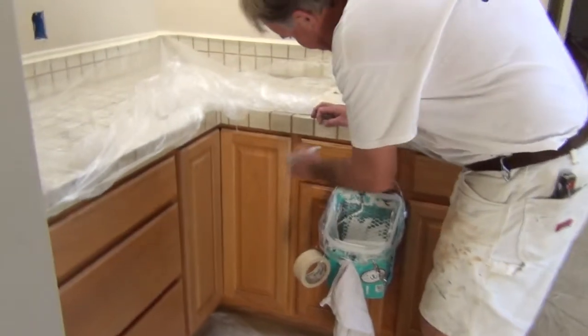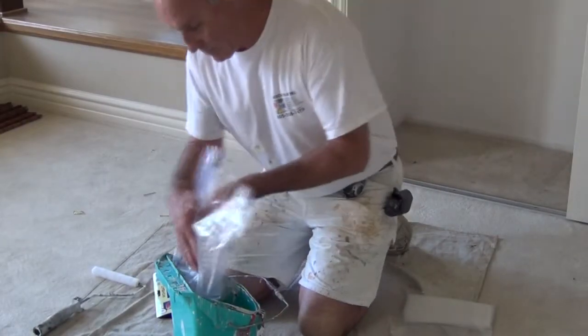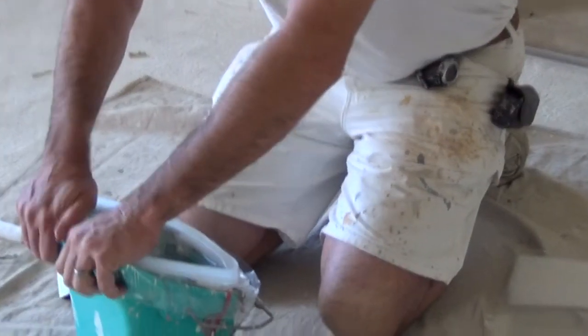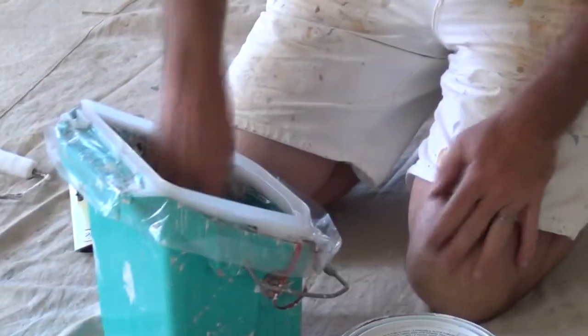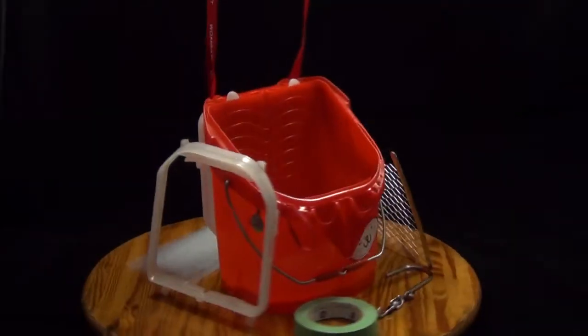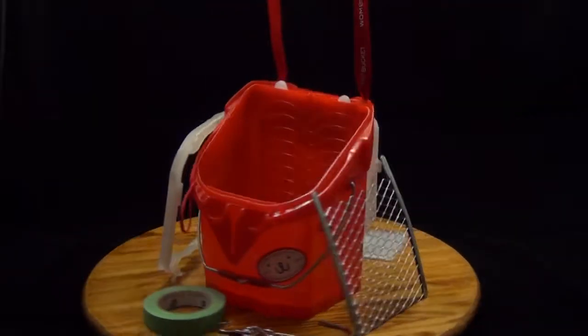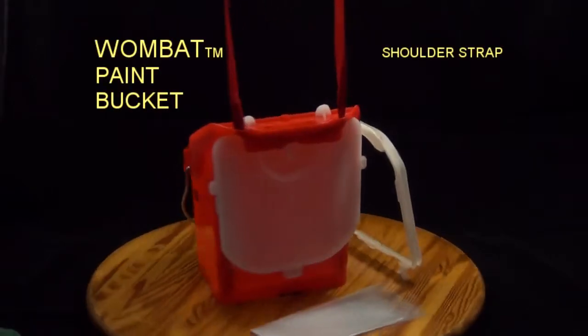Works excellently. I'm using it right now to prime some cabinets, and I'm using the plastic liner for that so that when I'm done all I have to do is throw the liner away. I don't have to bother with cleaning out oil-based paint out of a bucket. So it sounds like the Wombat Paint Bucket is saving you time on the job, which means it saves you money, while it also makes your work easier and safer.